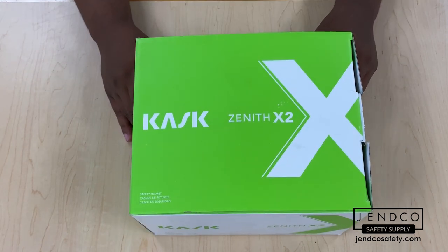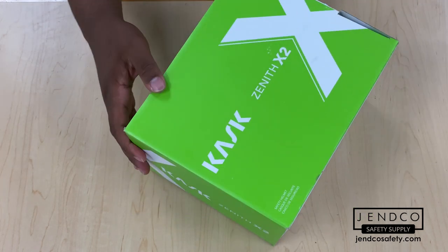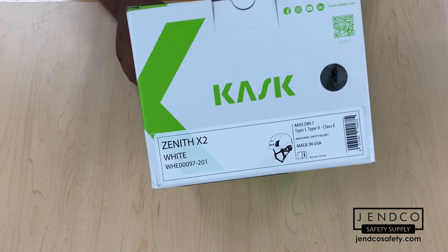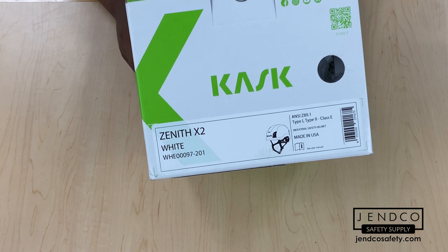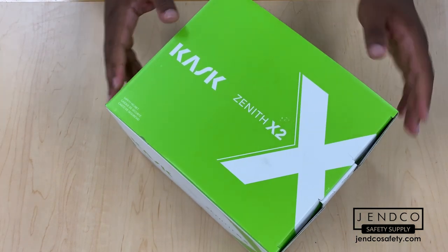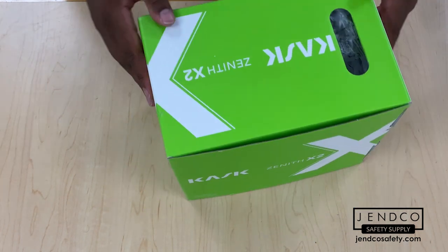Here we have the original packaging from Kask for the X2 Safety Helmet. Pretty straightforward with the logo here, and a lime green border around the box. If we turn over and look at the product sticker, we'll see it has the white helmet inside. It's made in the USA and has ANSI Type 1 and Type 2 compliance. But that's pretty much it for the packaging, so let's go ahead and check out what's on the inside.